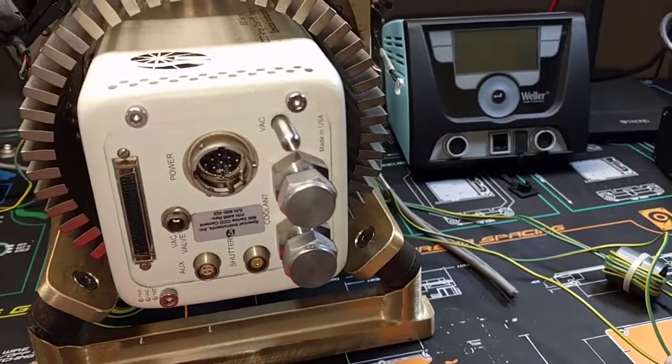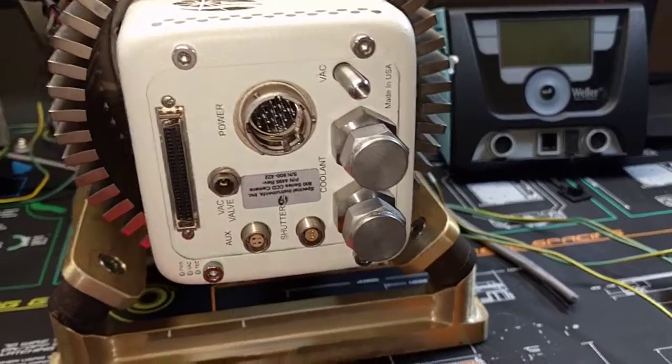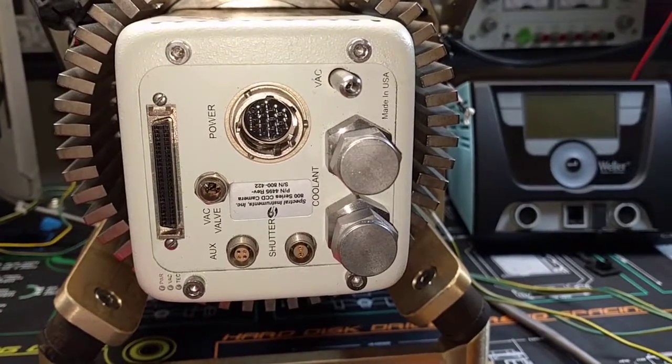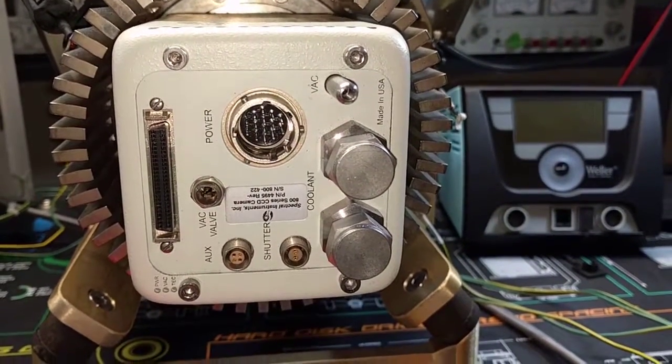Hi Mike, I've requested a quick video to show the difference between these two spectral instrument cameras.